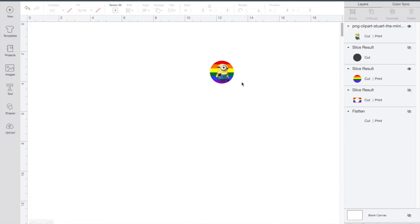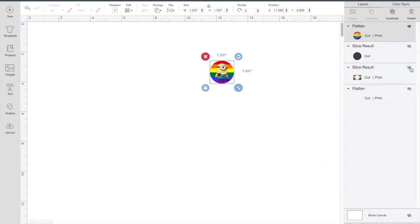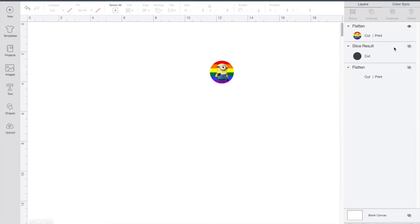Let me just make sure I have it centered the way I want it. All right, it's aligned and the right size. I'll select those two, flatten it, then delete the extra pieces and delete the circle too. Then I'll go ahead and send this to my printer.